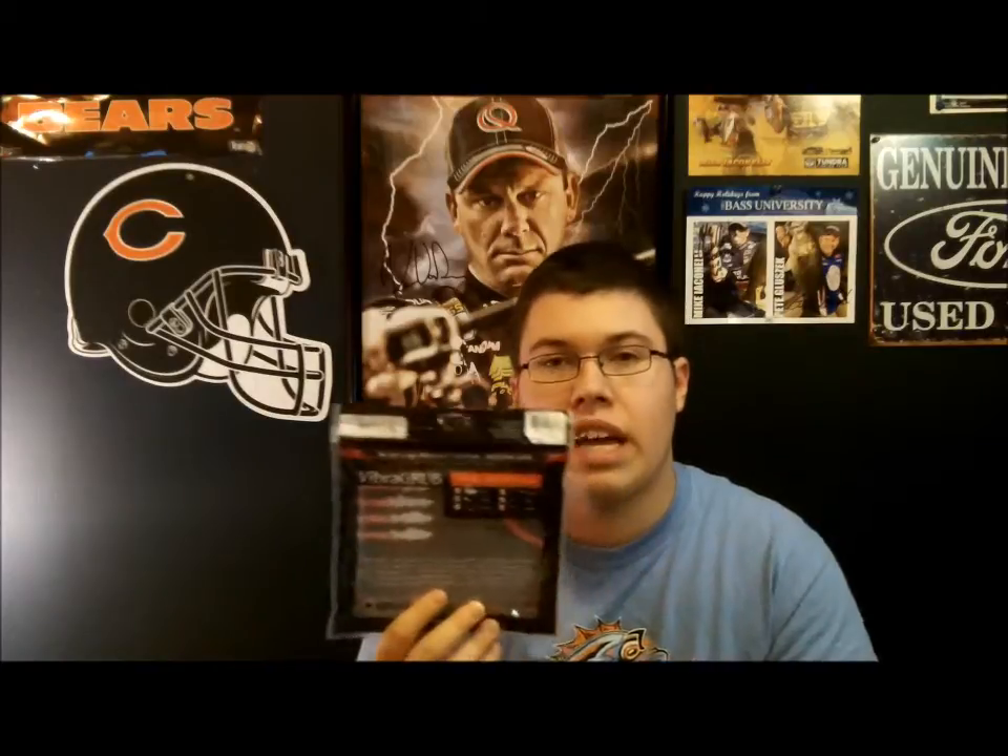Hey guys, J. Tom Bassman here with another Fishhound product review. Today I'm going to be talking to you about a newer company called Evolve Baits. They have a bait called the Vibra Grub. Now the Vibra Grub is unlike any other grub on the market right now. It is a fish catching machine.